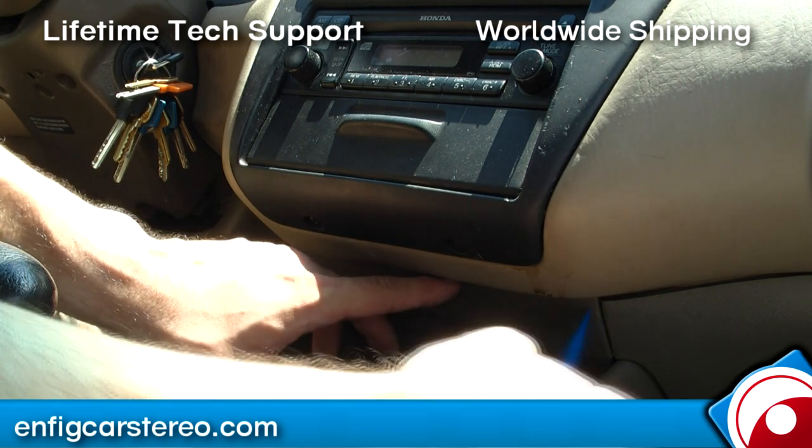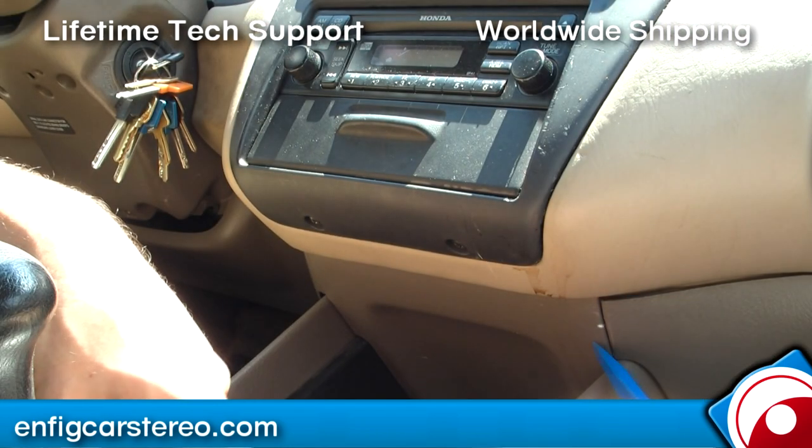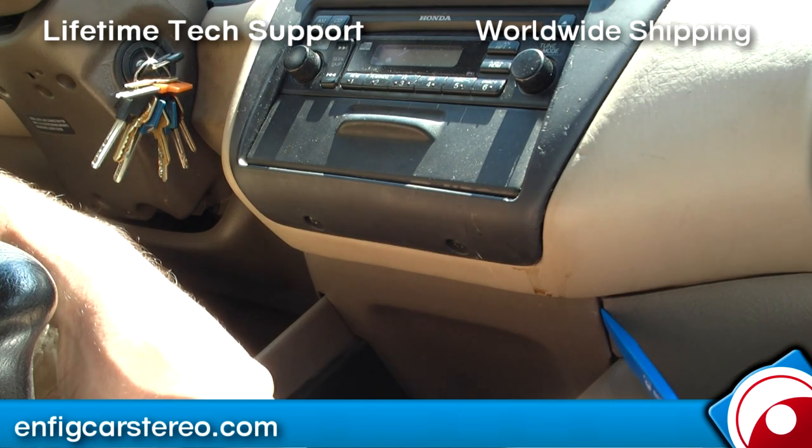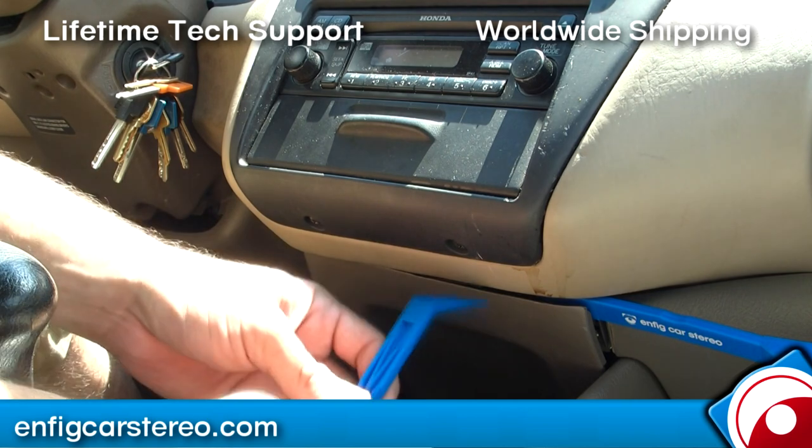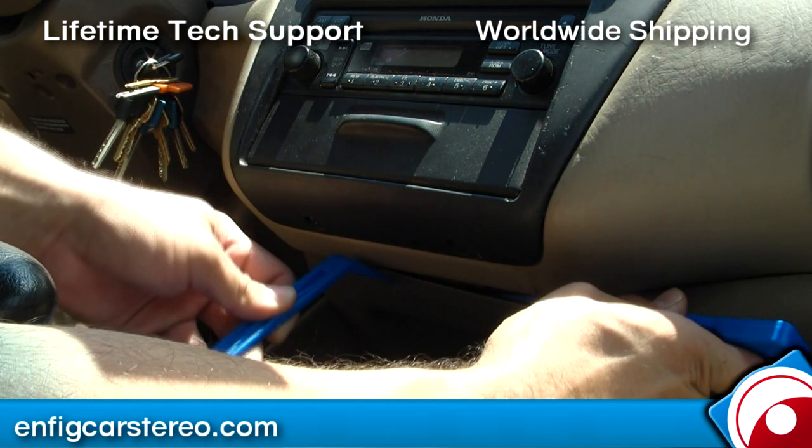You're probably going to get away with just one tool. I'm going to grab this one here, stick it in, and pry like that. Then once I get that out, I'm just going to stick this one in here and pry up.